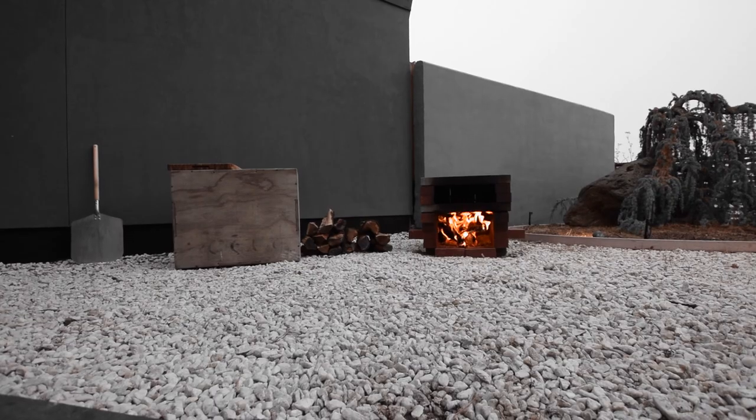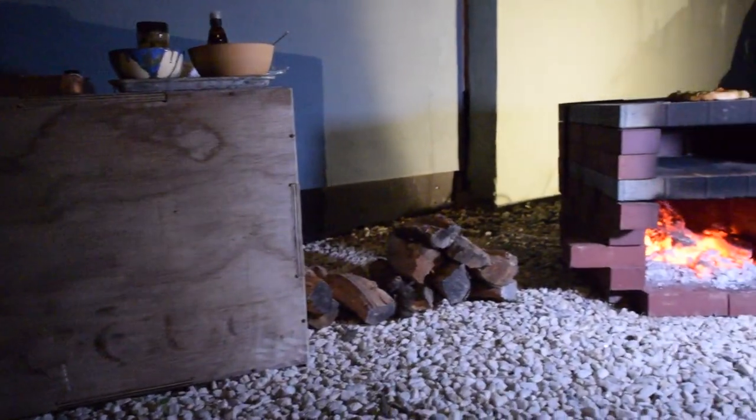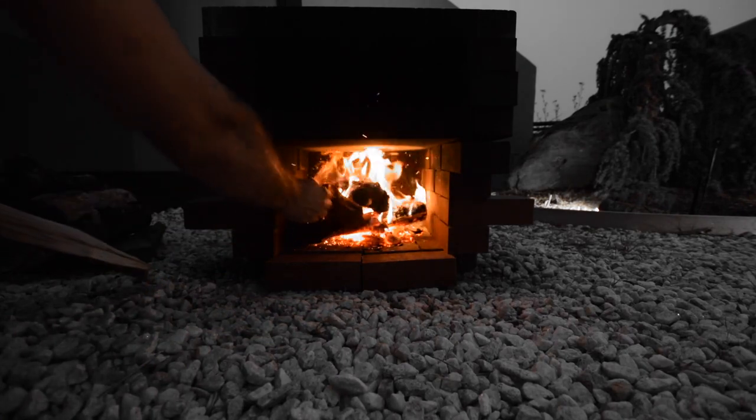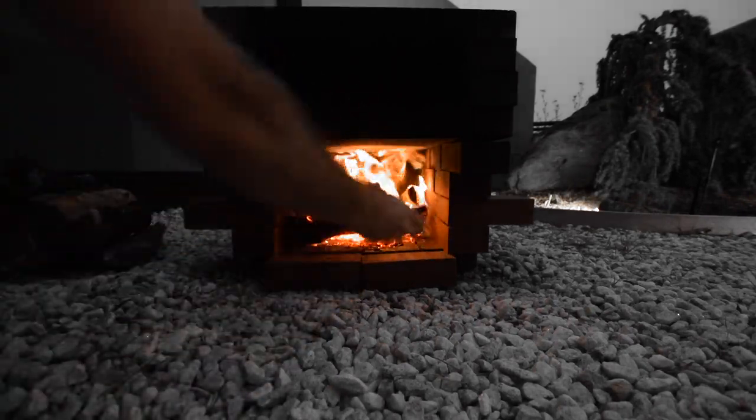Finally, that day has come. Heat this thing up slowly or your pavers might crack — mine did. Fortunately, though, they cracked in a place where things won't crumble.